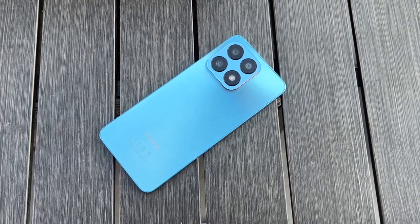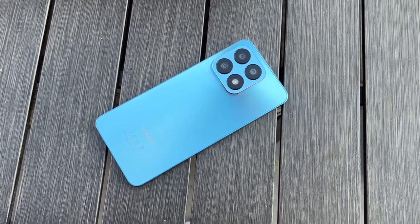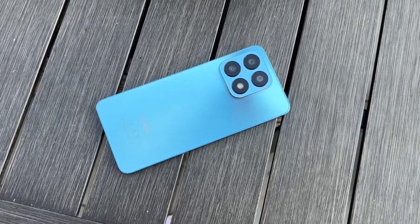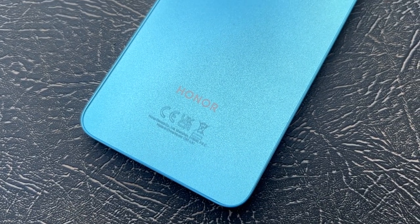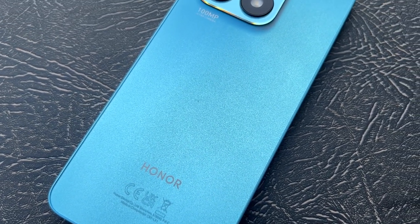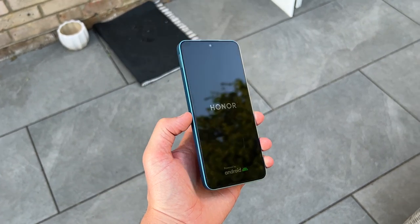One thing that is absolutely great on the Honor X8A is the battery life. You get a larger 4,500 milliamp-hour battery than what you found on the Honor X8, which just had a 4,000 milliamp-hour battery. It does get me all day without a problem. The G88, although built on an older 12-nanometer fabrication, seems to do a good job at sipping power with everyday use, and it gets me through a full day without a problem. That 22.5-watt fast charging isn't the quickest on the market, but it seems to be enough to get the phone charged up in a reasonable length of time.